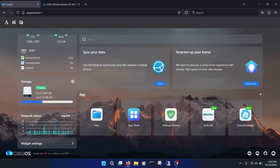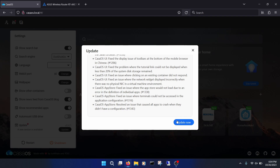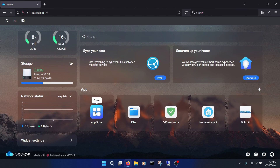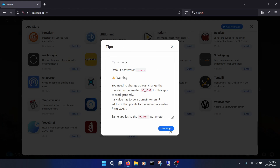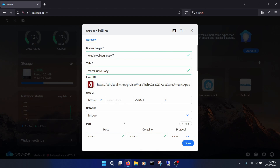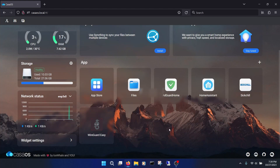First, make sure your CasaOS is up to date. Go to the Settings menu in the upper left, click Update at the bottom of the menu, then click Update Now. If there is no Update button, you're good. Next, go to the App Store and install WireGuard Easy. You will need to change the WireGuard host info later — click Next Steps. After it installs, click the menu button for WireGuard, click Settings, scroll down to the WG Host section, and change it to your public IP address. If you don't know your public IP, open another browser tab and Google 'What is my IP?'